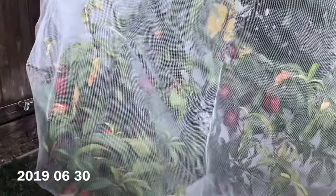Hi there! This is a video of my Snow Queen nectarine. It's a white nectarine from Dave Wilson Nursery. It's multi-planted along with a white peach called the Indian Free peach from Dave Wilson Nursery as well.